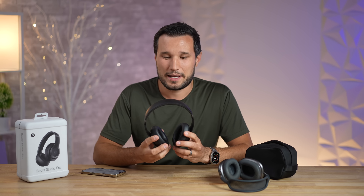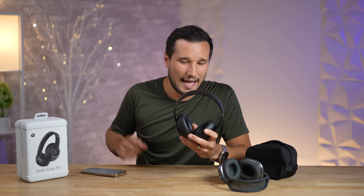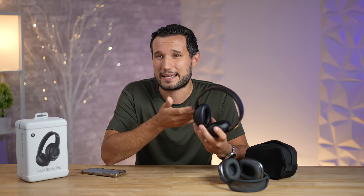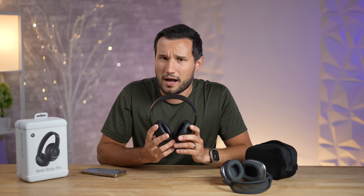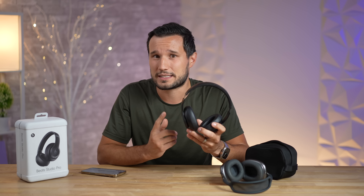Now for the five issues. The first is transparency mode — even though the microphones work well, transparency mode actually boosts your environment more than real life, and because of this you notice background hiss and other artifacts. I think a software update could fix this, but for now it is not even close to the AirPods Max.